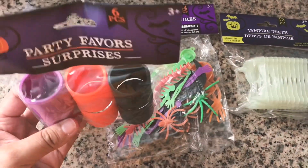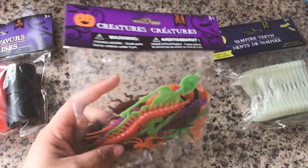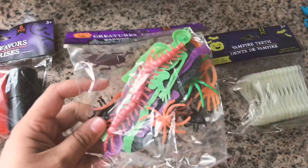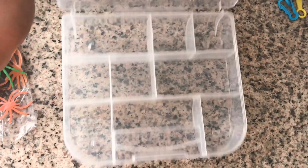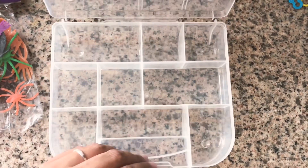For fillers I just added these party favors that I picked up from Dollar Tree. We got some slings, some creatures, some creepy crawlers, roaches, skeletons, and some vampire teeth — so they can dig the teeth into the sand.